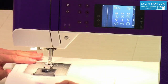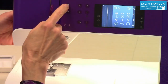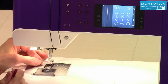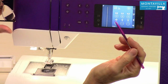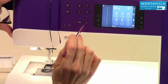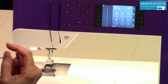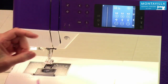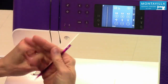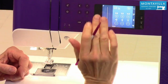If you have needle up on, when you stop sewing it's not going to raise the presser foot at all. Then this is your cutter button. The cutter is nice for when you're at the end of your seam and you want to just cut your thread — push that. It cuts your thread and pulls the thread tails down to about an inch long on the back of your fabric. It's a nice little feature.